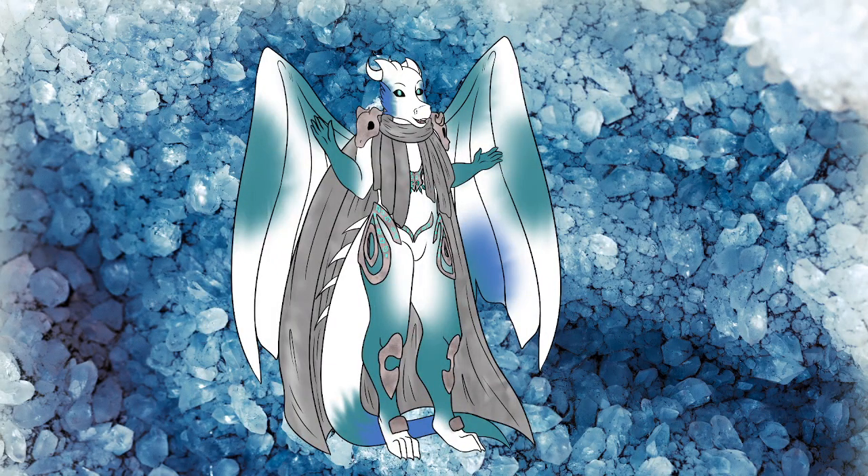All right, ladies and gentlemen, welcome back to the channel. I am your IceDragon, Rayron VR. And today on National Model Railroad Month for November 2023, we're going to talk about DCC, the Digital Command and Control System.